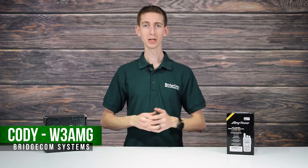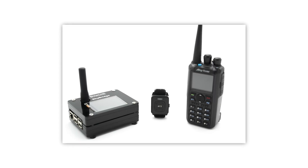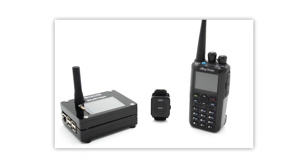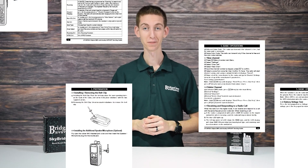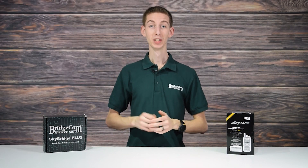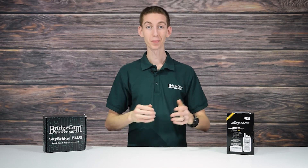Did you know you can make a QSO on DMR in under 10 minutes? Many radio operators don't have time to fiddle with setting up their new radio, and we don't blame them. That's why we've created the SkyBridge plug-and-play package. Unlike other radio bundles that come with a giant list of boring instructions that take forever to configure, you can enjoy your radio and hotspot in less than 10 minutes. Just follow me as we take our SkyBridge and 878 Plus out of the box and start making QSOs immediately.